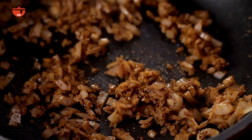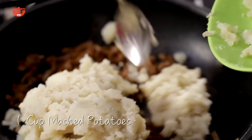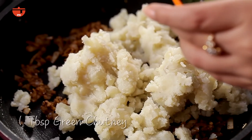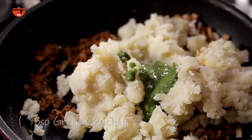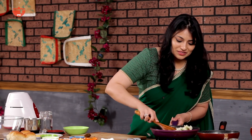Now I'm going to add the potatoes — about one cup of mashed potatoes — and with that one to two tablespoons of green chutney and imli chutney. Stir it to combine well.